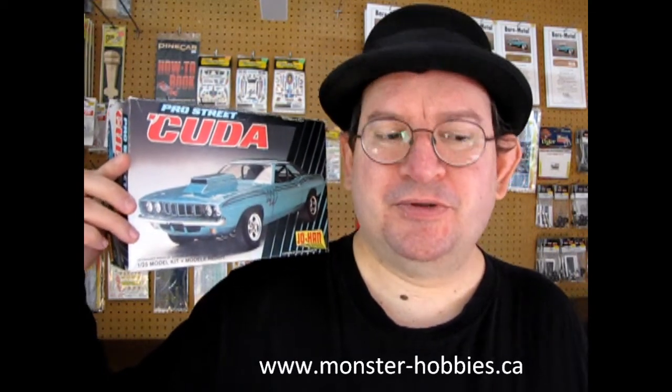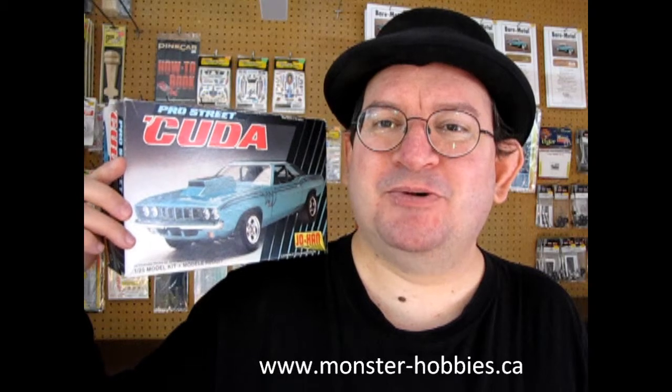You may see this and say, hey, you own Monster Hobbies, I should be able to buy this today. Well, that may not be the case because this is out of my own collection — some of the model kits I borrow from friends. However, if you want to see what we do have for sale right now, don't forget to check us out at www.monster-hobbies.ca. Sign up for our newsletter as well because I'm doing great promo codes and discounts, but you only get those if you are a member of our website.